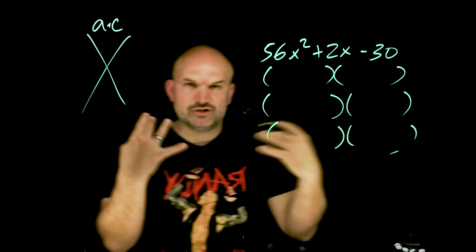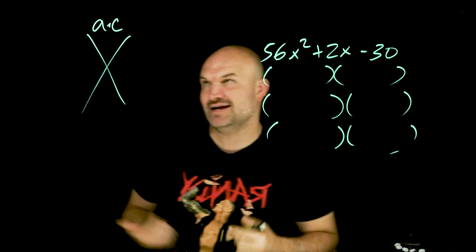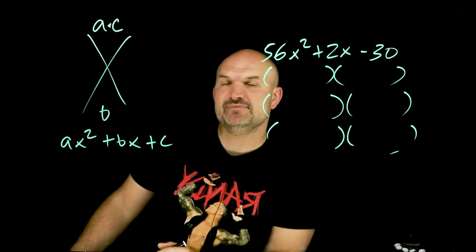For most problems, I do want them to understand the guess and check and to be able to do the math in their head. But in reality, I understand factoring can be difficult, and especially when you have difficult numbers, it could even be worse.